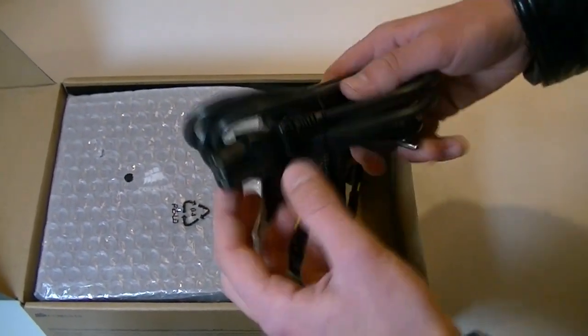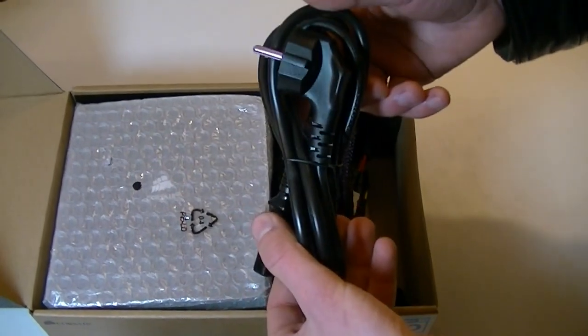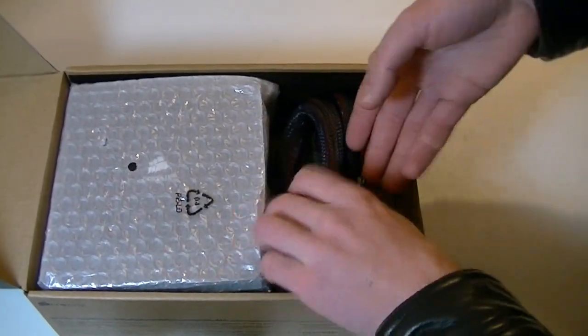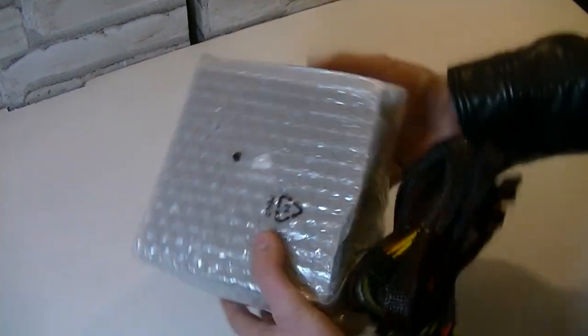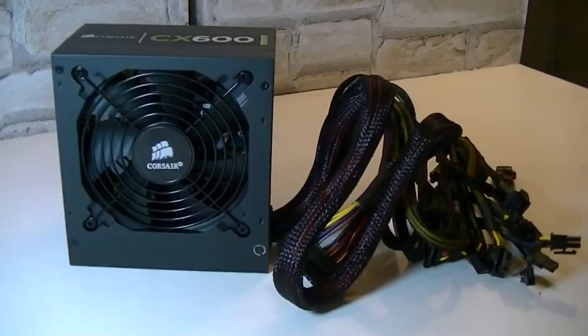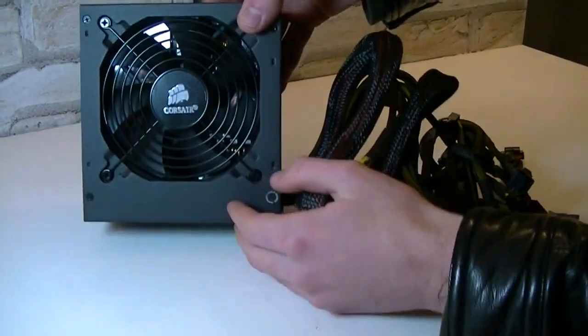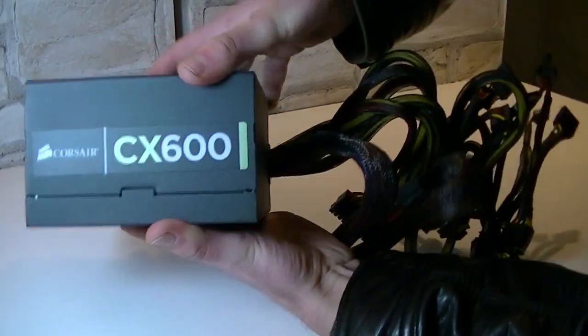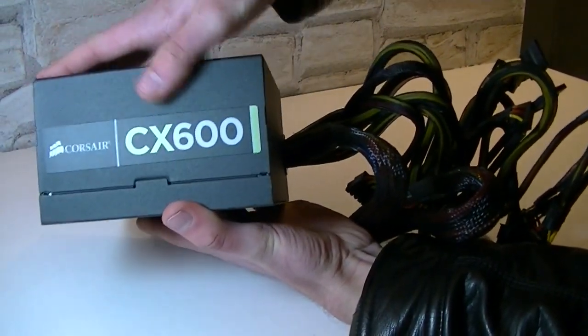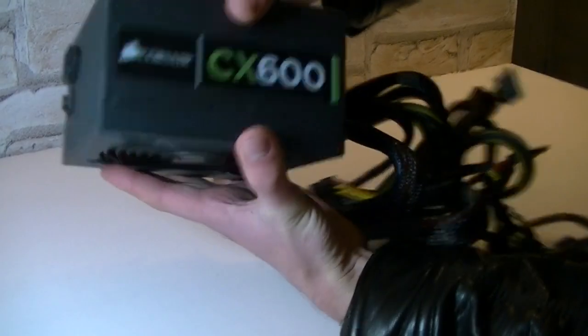Then there's the power cord — a pretty thick one, I like that. And lastly the power supply itself in protection. That thing is actually pretty heavy for a 600 watt power supply. It has a 120 millimeter fan to cool this unit down. In most cases you'd mount the PSU so that on the side it would say Corsair CX600 — that looks pretty cool.